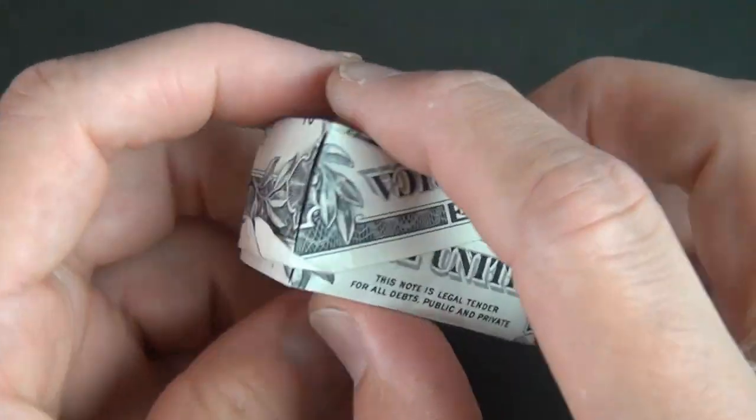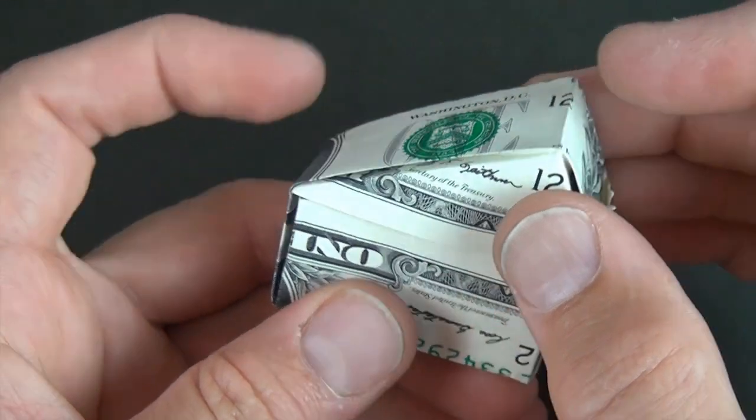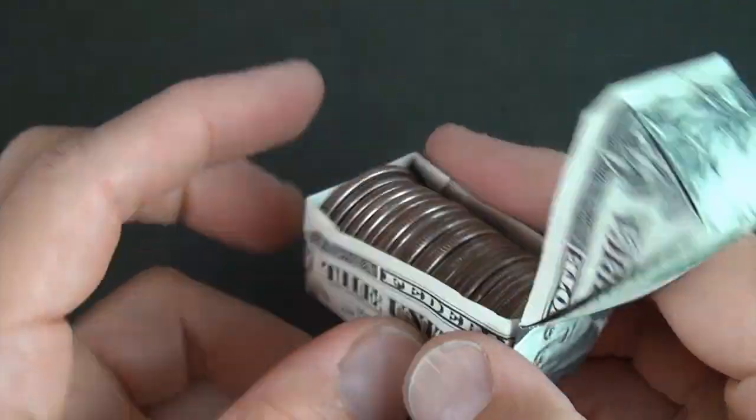Hey guys, what's up? Jeremy Schaefer here. Check out the new box I just designed. It is the ultimate box with a lid, and it opens up and can house six dollars worth of quarters. Want to learn how to fold it?